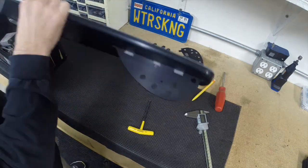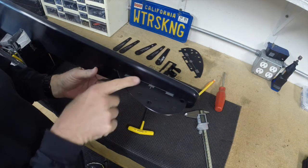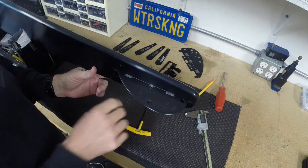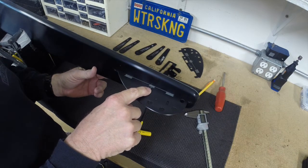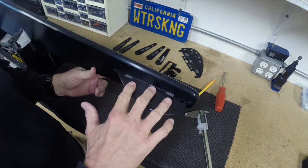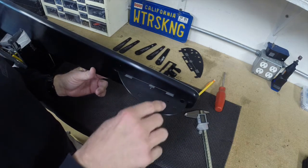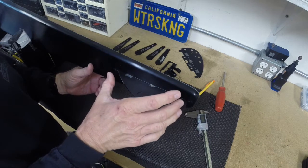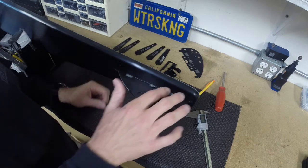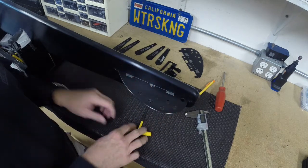On the bottom of the ski, we've got a mark, a scribe that comes from the factory. That gives us a reference point to work with the small scale on the fin blade itself, so we kind of know where we're going to go forward and aft. Same with the horizontal lines — it gives us a reference point of how much we're tipping the fin or what depth we're at. These are just reference marks for your reference as you go forward.